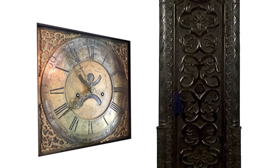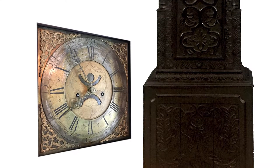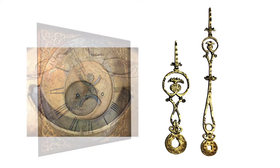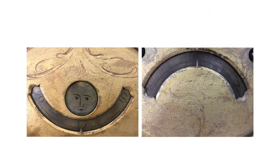The dial is brass and has quite a bit of wear. Some people have these restored, but I kind of like how it is. The brass hands are pristine. It has a very small moon face function and calendar function just below it that you can see here.